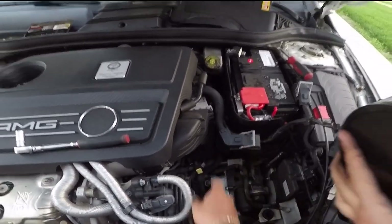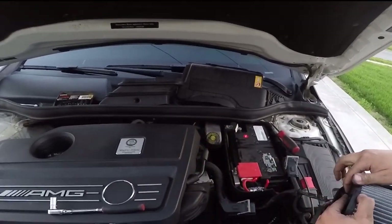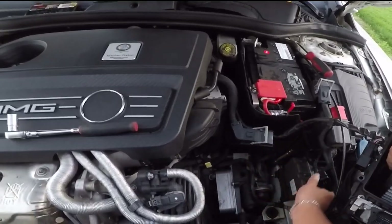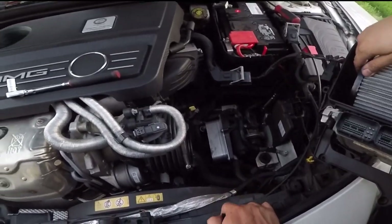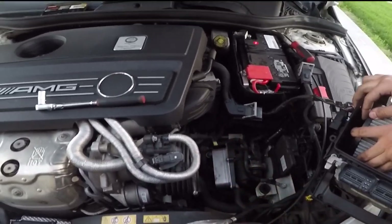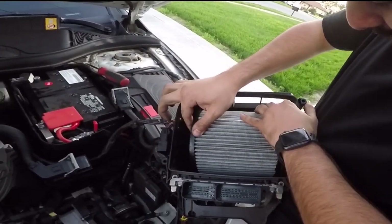Ground first. Take out that cover first, all it is is just clips. These plugs we unplugged, also this one, to give us more room right here. And that's it. Also this sensor right here — I think it's the air temperature sensor. That's it.